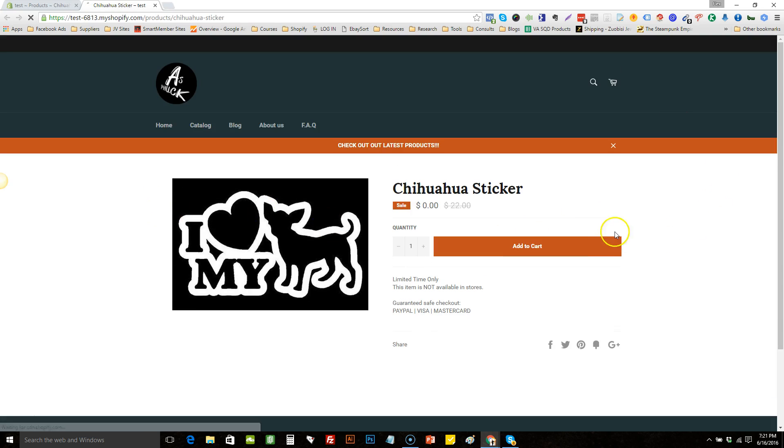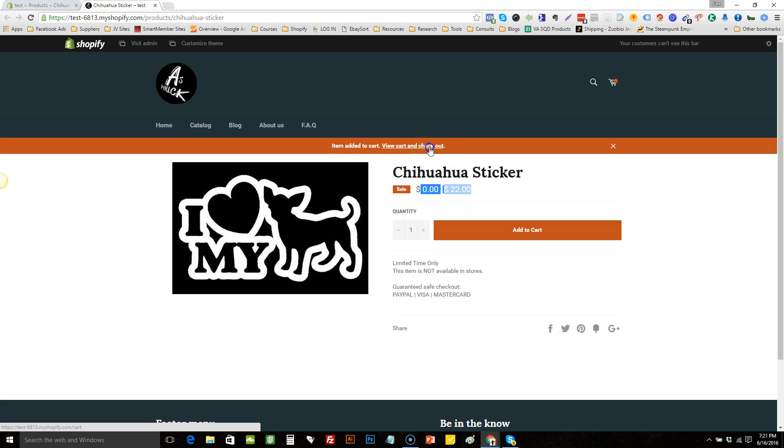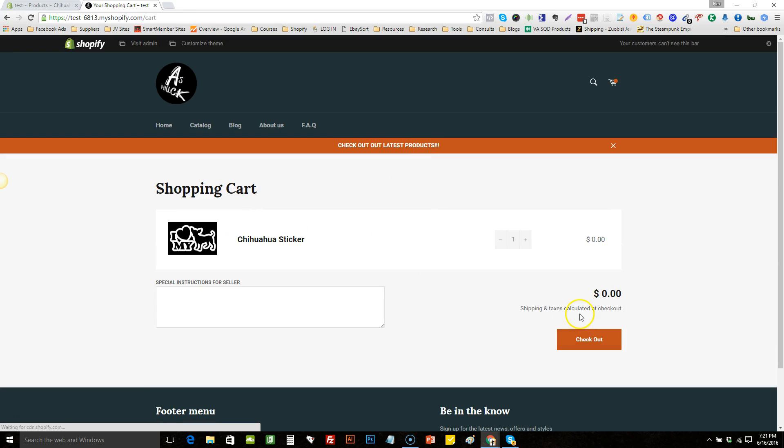Let me show you what would happen. Let's view the store, add a free item to the cart — you can see it's zero dollars — add to cart, view cart, and go to checkout.